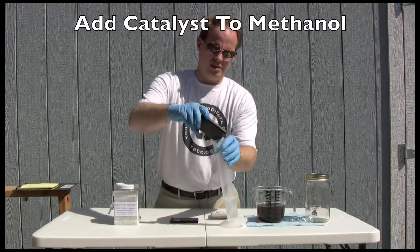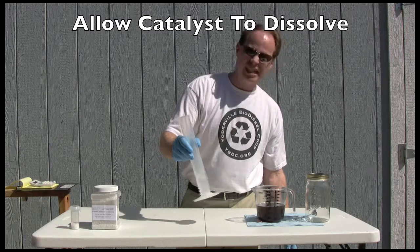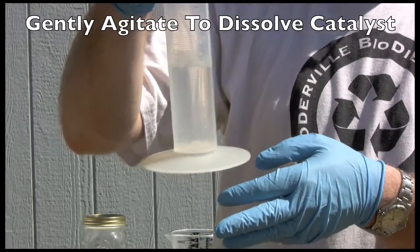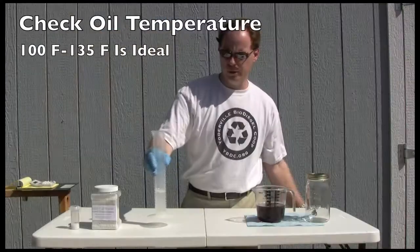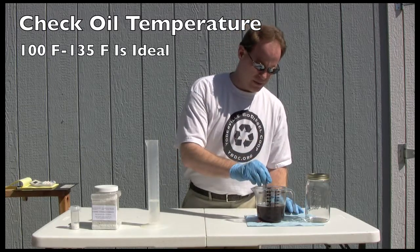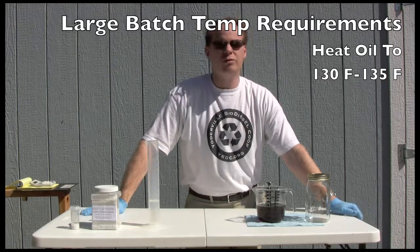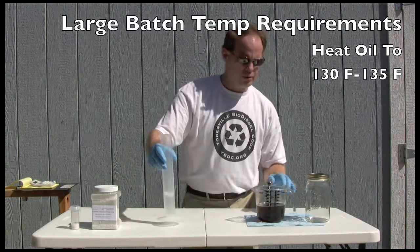We're going to measure out 4.4 grams and put it in 80 milliliters of methanol. I just have a scale here — I've tared it to zero. I'm just going to start putting some on until I get to my 4.4 grams. There we go — into the methanol it goes. It's going to take about five minutes for your catalyst to dissolve into your methanol. We're just going to shake this up for a bit, and once it's fully dissolved we'll get ready to make the biodiesel. This is what the potassium hydroxide looks like as it's dissolving — it's just going to liquify. While it's doing that, you can check the temperature of your oil. I've heated this up and I am sitting at right about 135 degrees.